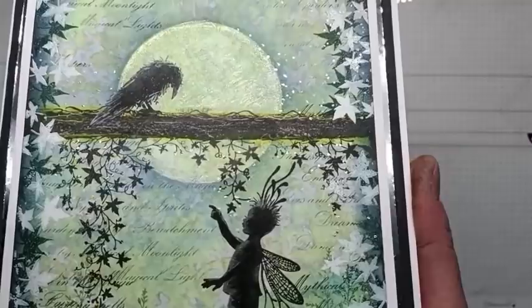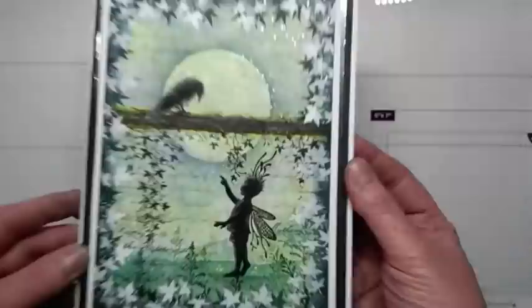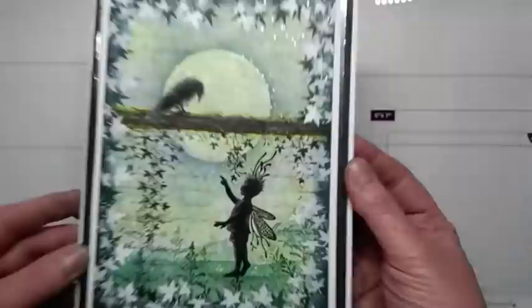And you can see the gentle shimmer on our moon that we used with the Stardust pen. And that's the finished card. Thank you for watching me today. Please take care and I hopefully see you soon. Bye for now. Bye.